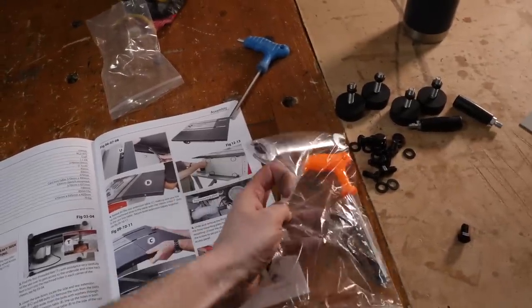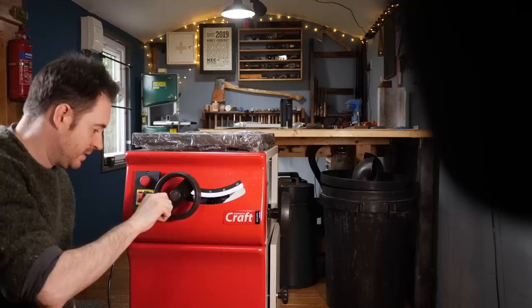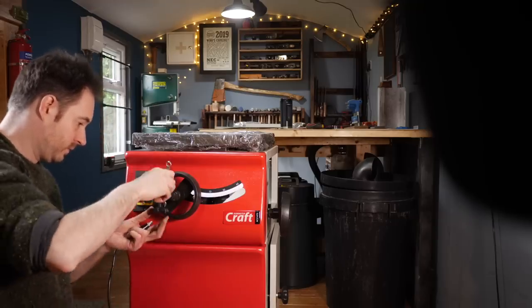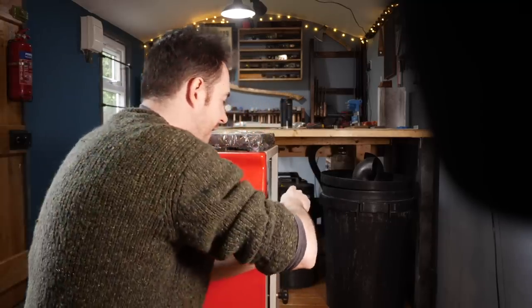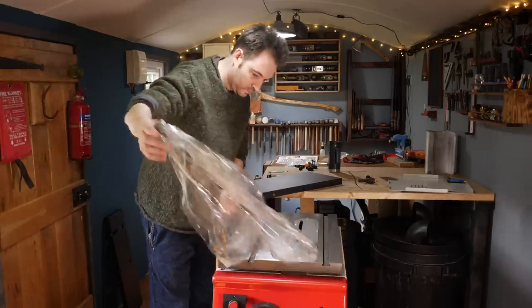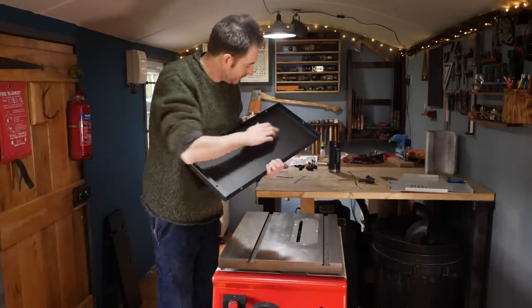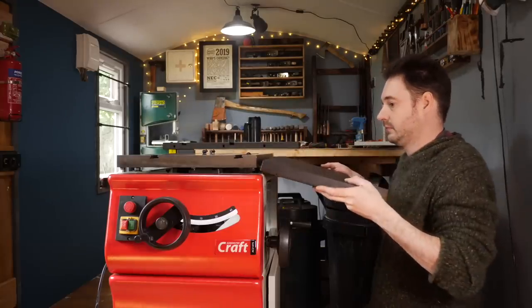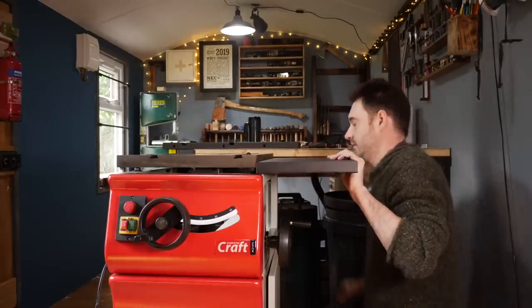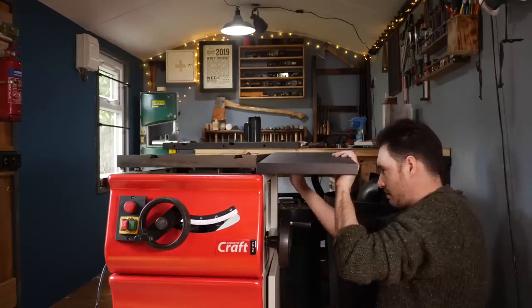It came with all the tools but I'd already got out the ones I needed for the base. The first job was to get the two handles fitted — at the front is the raising and lowering of the blade, and on the side is tilting the angle. Then there's a side extension which goes on the right hand side. I work out which way round, making sure that hole at the back goes at the back. Some bolts and washers go through the holes and tighten down into the cast iron top, only thumb tight to start with.